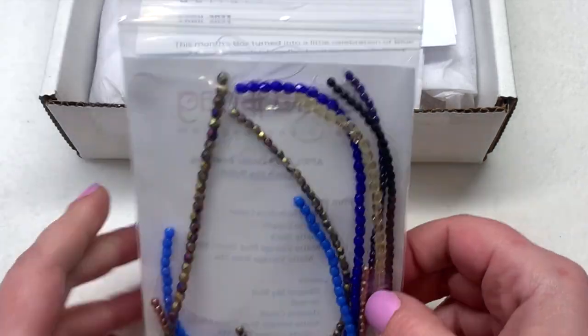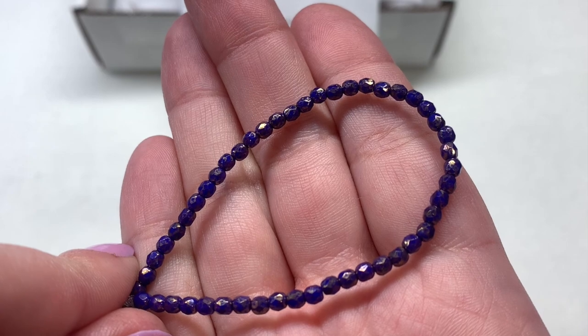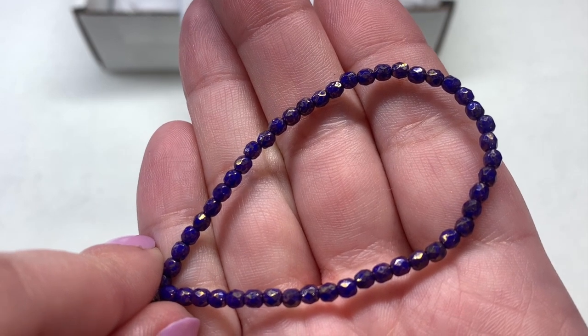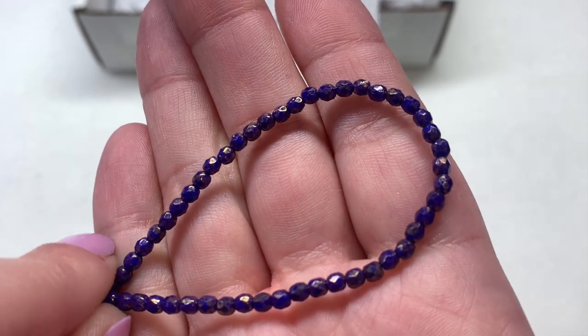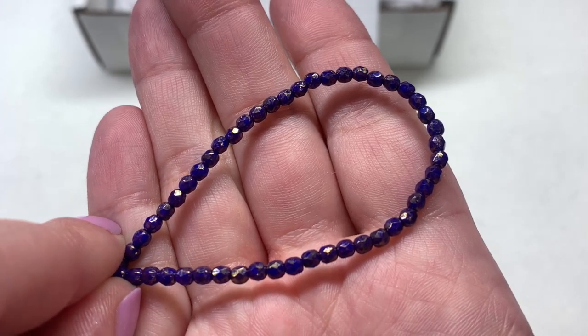Let's take a look at our strands this month so we can see these goodies up close. Starting out with our three millimeter strands, we have the Navy Nebulous Luster with that opaque royal blue background that's darkened up a bit with the luster coating. That adds a lot of copper shimmer to the surface of the beads but still lets most of that blue color show through.